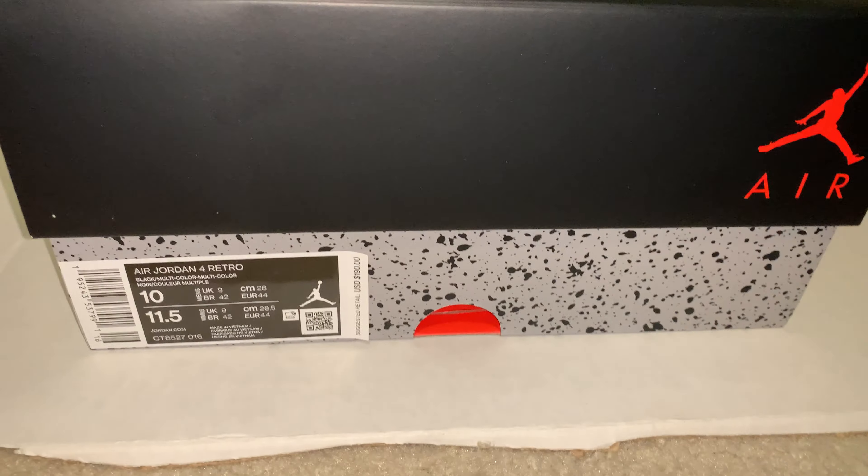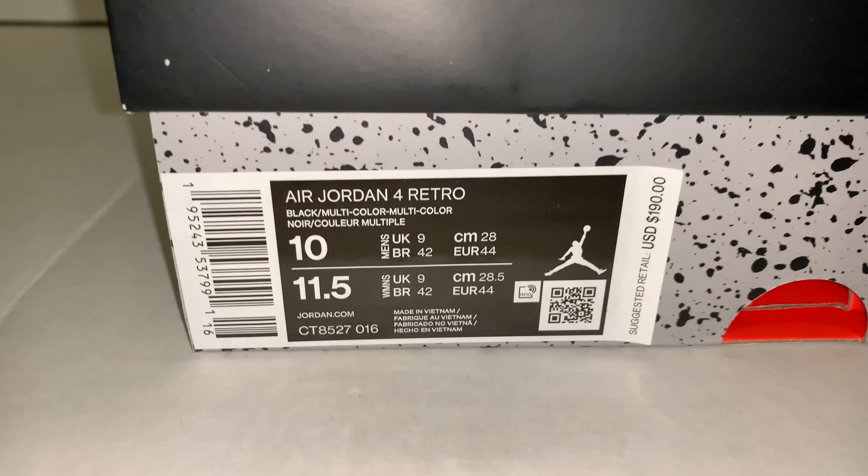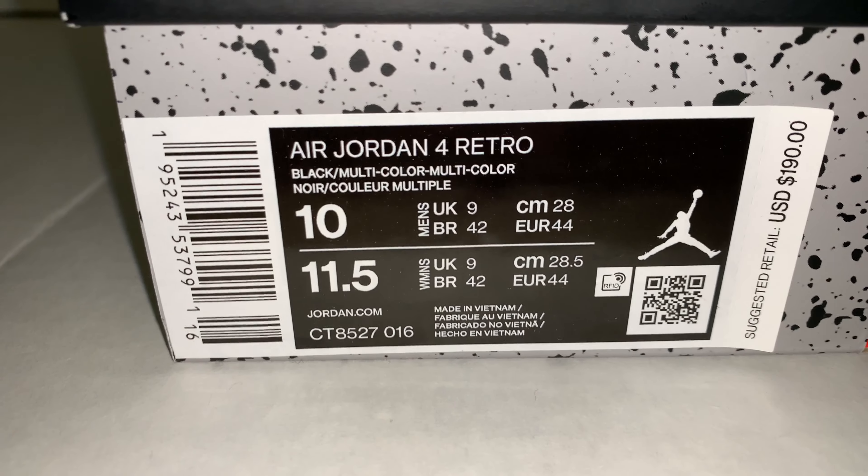This is the sizing tag. Size 10. The color is black.